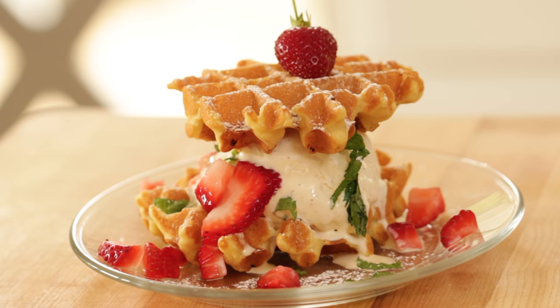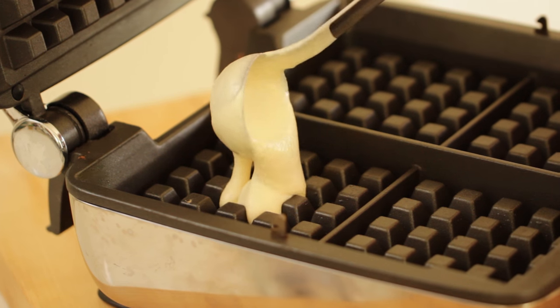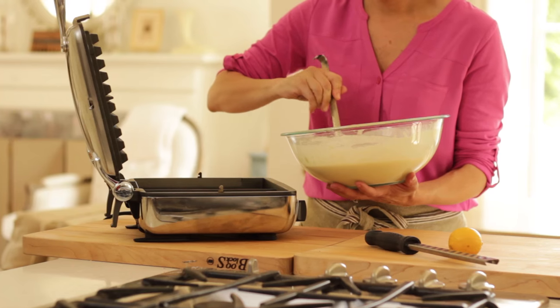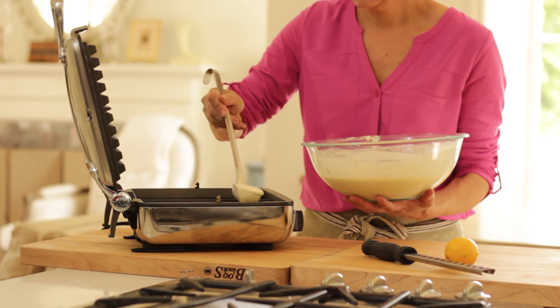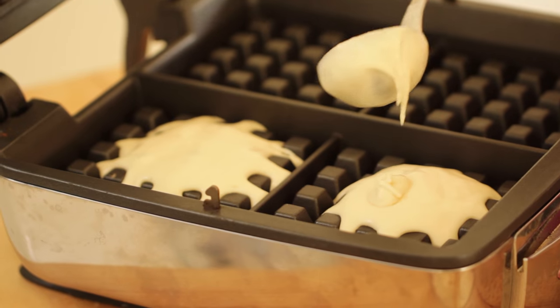So first up, the strawberry shortcake waffle witch. The first thing you're gonna do is ladle out a little bit of the waffle batter into your preheated iron. One of the things that I like to do is just use a small amount of batter — I actually don't want that whole well to be filled up.